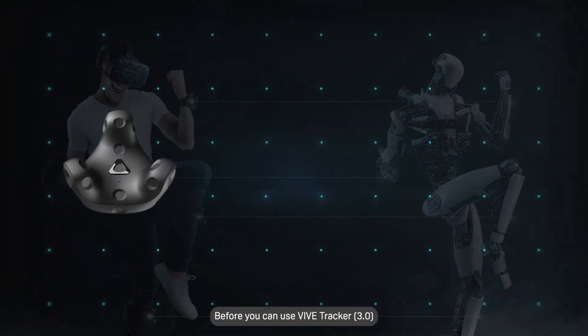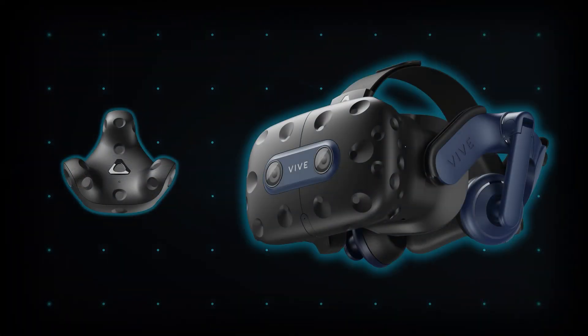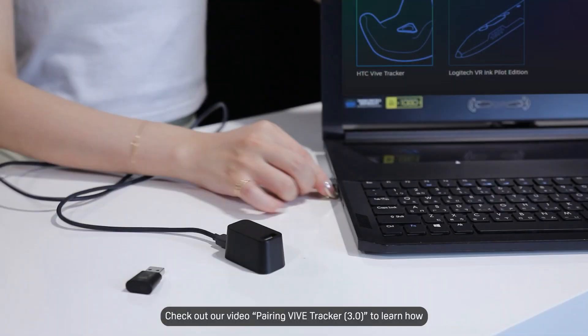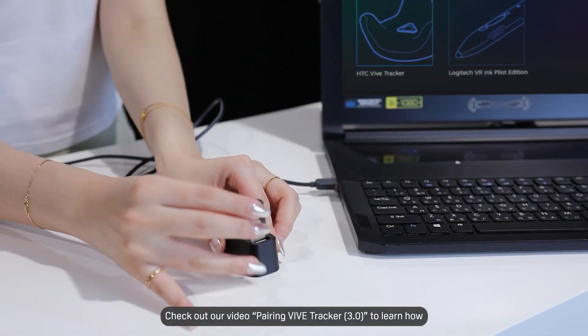Before you can use Vive Tracker 3.0 with Vive Pro 2, you'll need to pair it with your PC. Check out our video, Pairing Vive Tracker 3.0, to learn how.